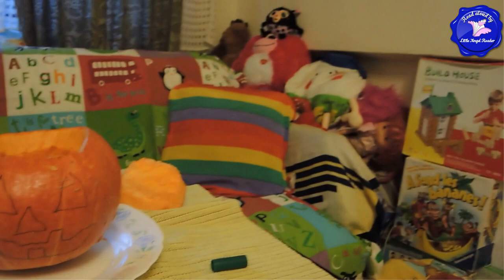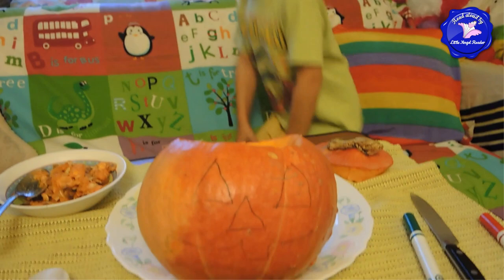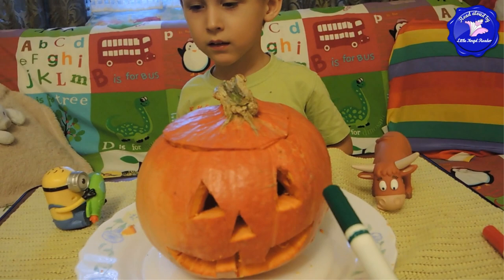Next. Cut? Cut the shapes? Yeah. Let's cut the shapes. Okay, we drew a different mouth. Here's our pumpkin. Mom cut out the holes with a knife. She slowly carved the eyes, the nose, and the mouth. We cut out the face.